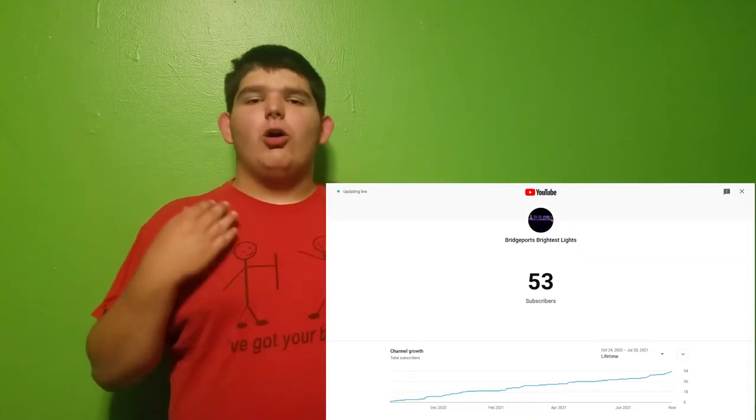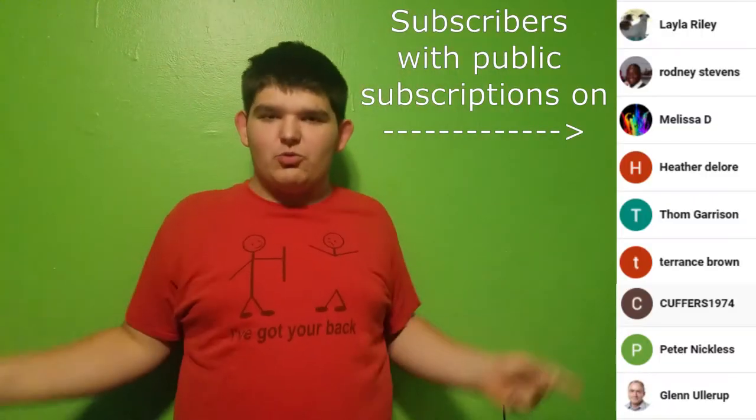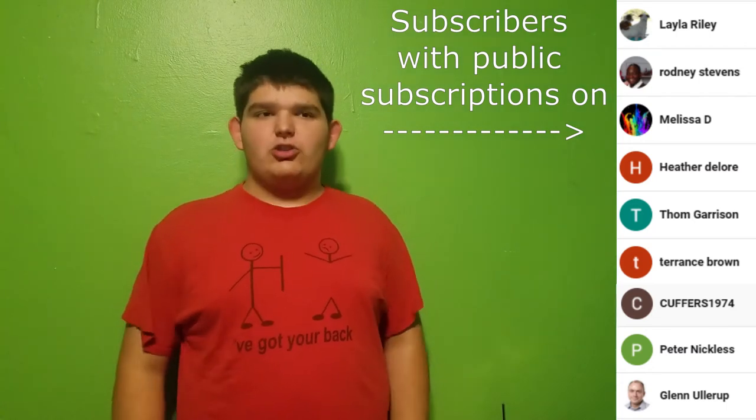We've done it — we've passed 50 subscribers! Thank you all so much for subscribing to this channel. If you were subscribed before the making of this video and your subscriptions are public, your names will show up here. Thank you everyone for subscribing, and if you're not subscribed yet, push the red button below and turn it gray — I promise you won't be disappointed.